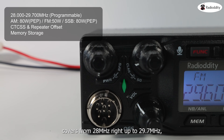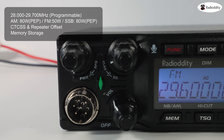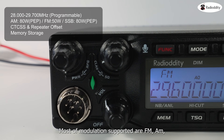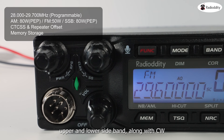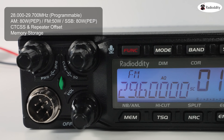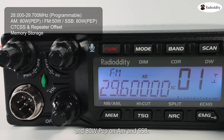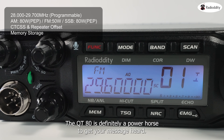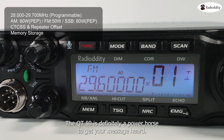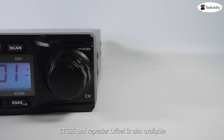The Radio Oddity QT80 covers from 28 MHz right up to 29.7 MHz, which is the entire 10 meter ham radio band. Modes of modulation supported are FM, AM, upper and lower sideband, along with CW. With an output power of 50 watts on FM and 80 watts PEP on AM and SSB, the QT80 is definitely a powerhouse to get your message heard.